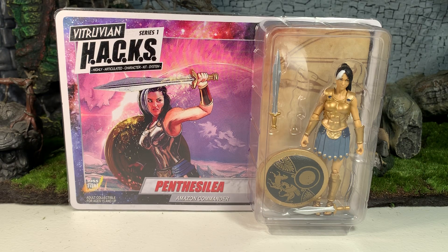Hey gang, AV here and welcome to my review of the Boss Fight Studios Vitruvian HACKS Series 1 Panthesale Amazon Commander.